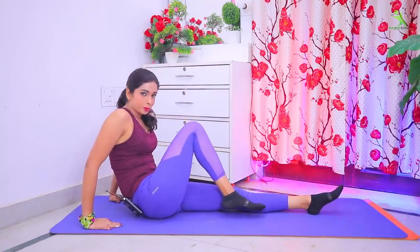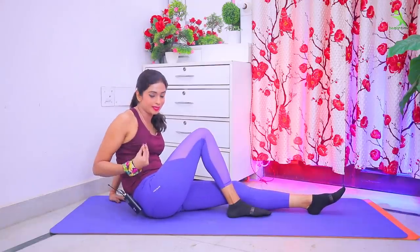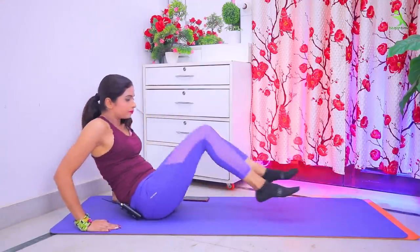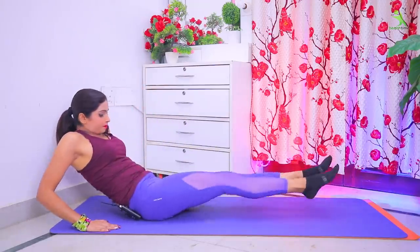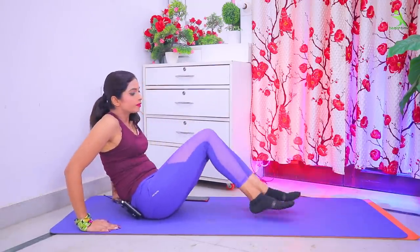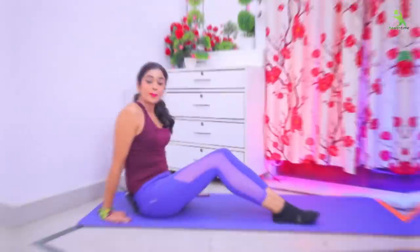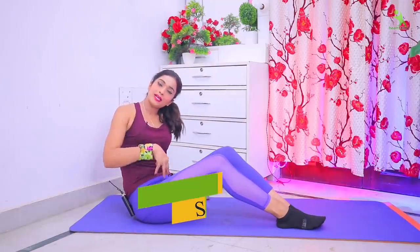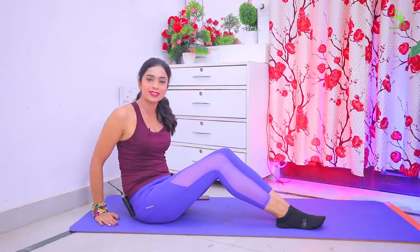When you take your legs down, breathe in. And when you take your legs up, breathe out. Make sure your legs squeeze. Do these squeezes on the back side. You have to do this exercise 20 times and force it. This will squeeze your tummy and your side fat will also reduce. Let's perform this exercise.